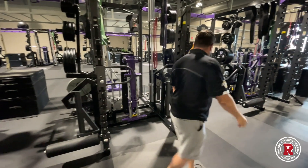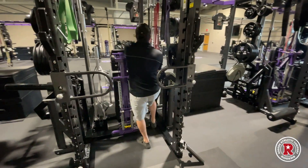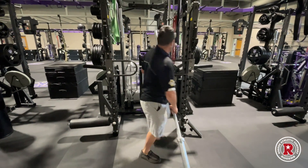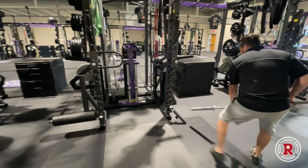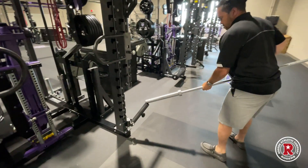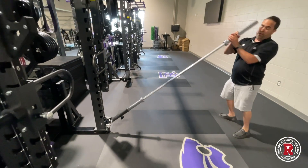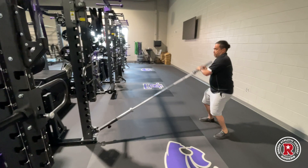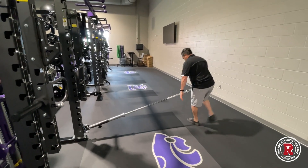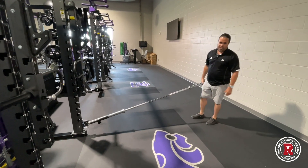We have a core developer on the bottom here on this side. Let me demonstrate — bring the bar off and it's super easy to just insert. Now we can do all of our core developer work: rotations, one-arm presses, one-legged RDLs — tons of stuff we can do with this.